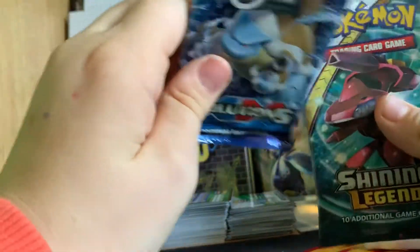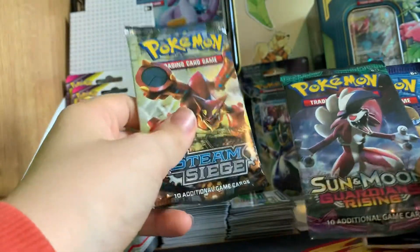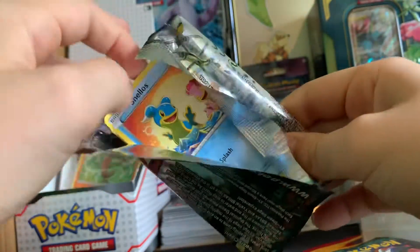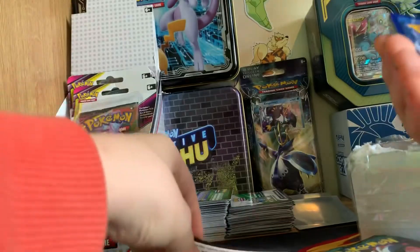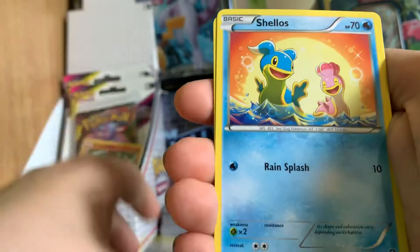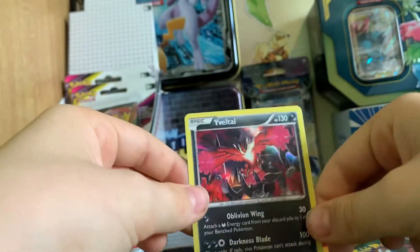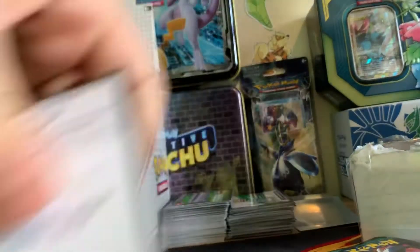We'll be opening the Shining Legends pack. Steam Siege isn't so great in other people's opinion but I think it's a good set, and the other three sets are absolutely brilliant. Let's get into the Steam Siege first — hopefully we pull something good. White and green code — that's a good start. Rapidash, Persian, Shellos, Croagunk, Garbodor, Klinkang, Joltik, Wormadam, and an Eevee holo rare.